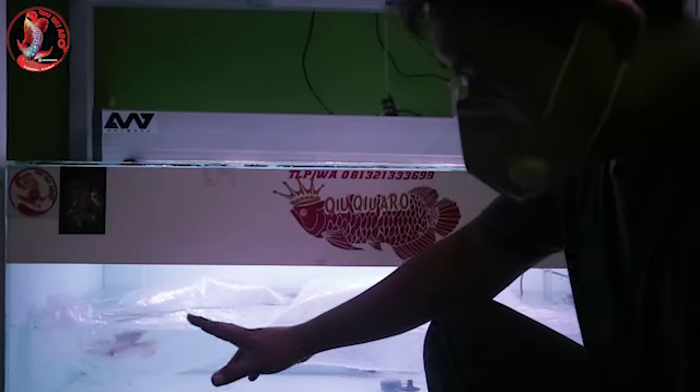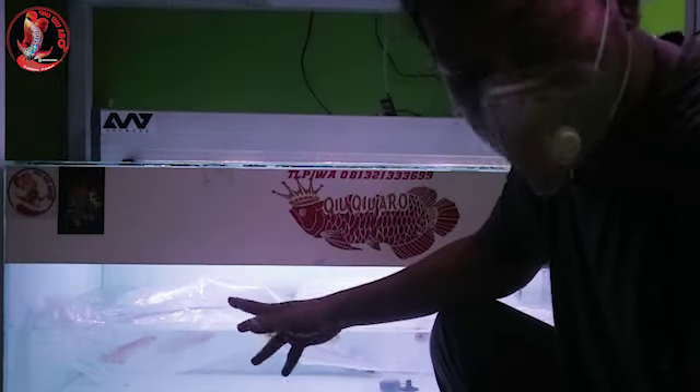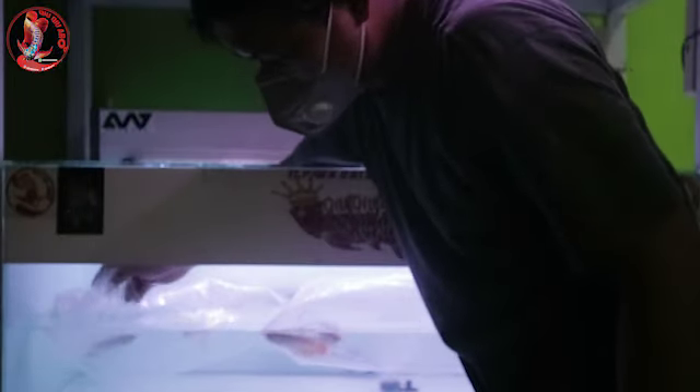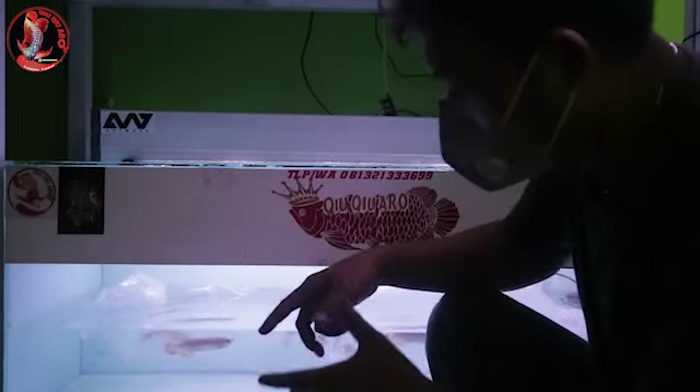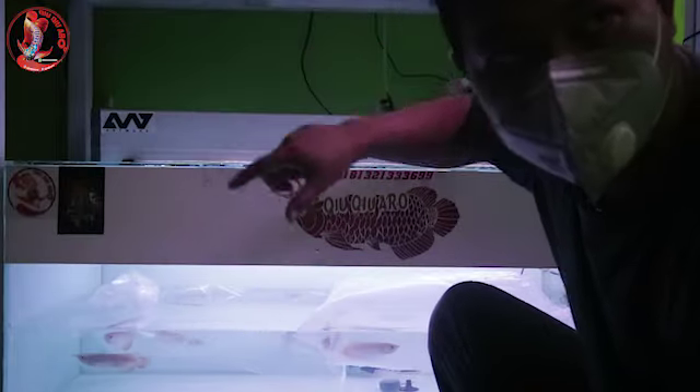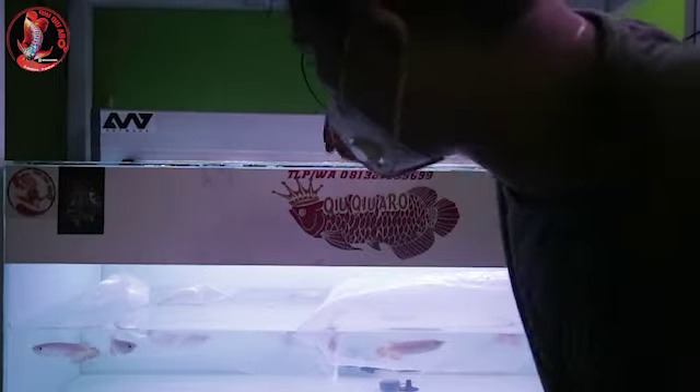Setelah kita campurin air yang dalam tank ke dalam plastik, kita mulai lepasin ikan yang baru datang. Kita lepasinnya jangan dipaksain ya guys. Biarkan ikan tersebut keluar dari sendirinya. Karena kalau ikan sudah beradaptasi, dia akan keluar dari plastik sendirinya. Jangan sampai kita keluarkan secara paksa, karena itu sangat bahaya akibatnya.